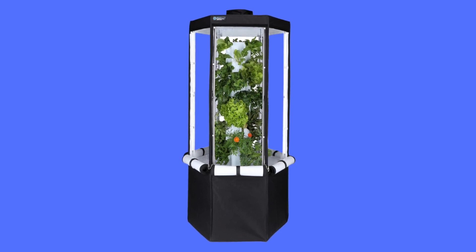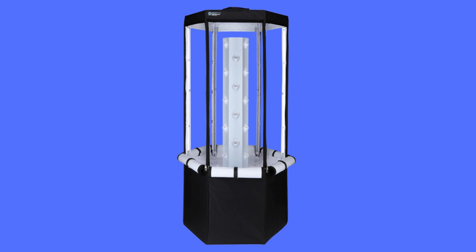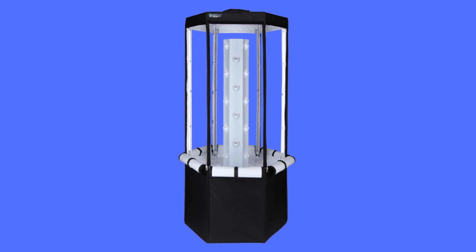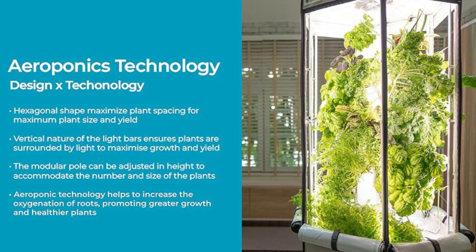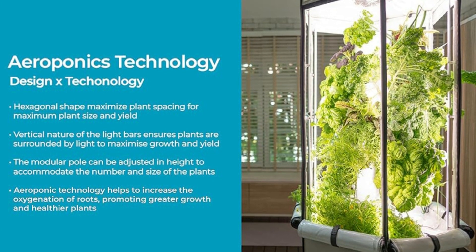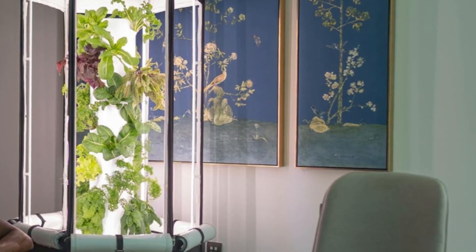This is the AeroSpring, designed to be the most usable hydroponic system. It features easy access to the water reservoir for water management. The 20-gallon reservoir — the largest in its class — requires less frequent refilling. It also includes an easily detachable internal hose for draining or changing water.